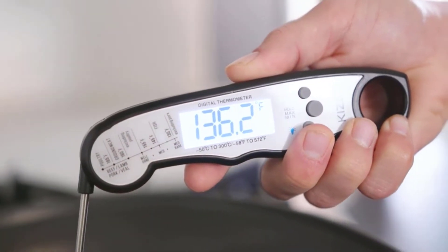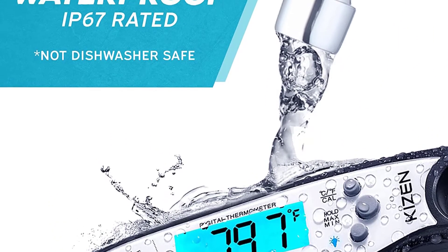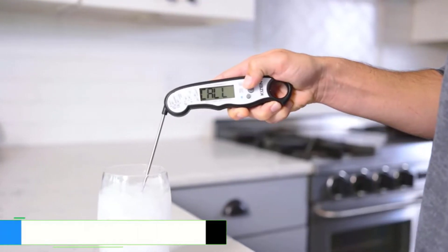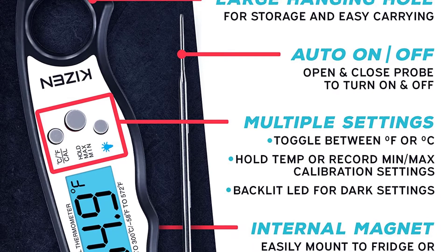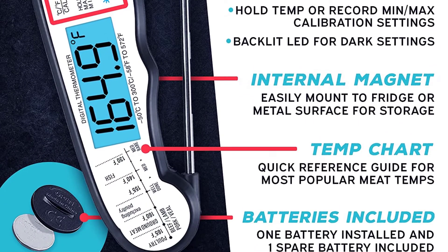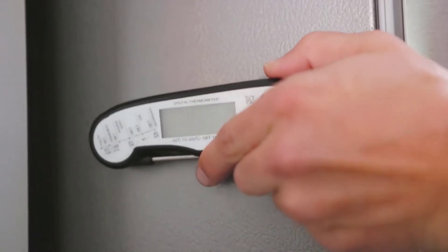No longer will you have to wrestle with the same dinner preparations time and time again. With this meat thermometer at your side, you'll get to experiment with all the different ways you can cook and serve food. It is lightweight and is meant to be used with wet hands. While cooking or doing other activities, this product comes with an easy-to-use dial system that allows you to set the correct temperature quickly and easily.